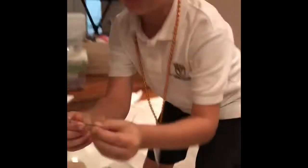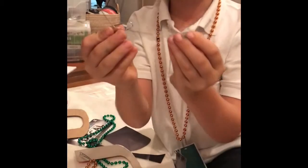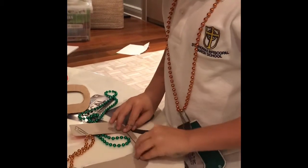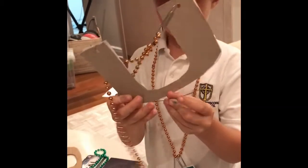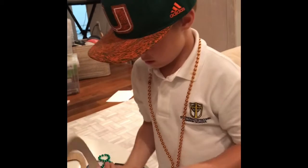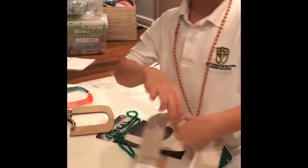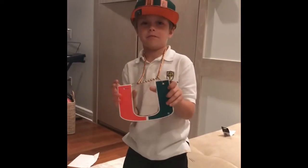And then you're just going to need a little simple paper clip, and then you just bend it into this shape, and then you're just going to stick it. So then when people come and walk right by you, your thing doesn't get bended. So this is how it looks at the end.